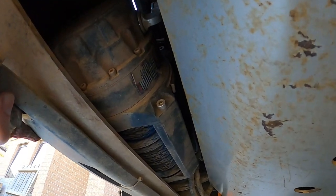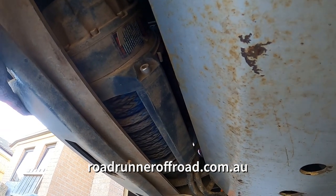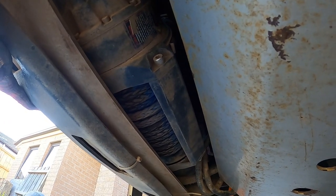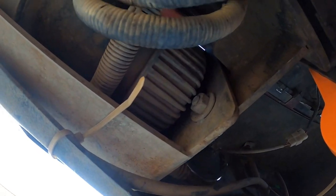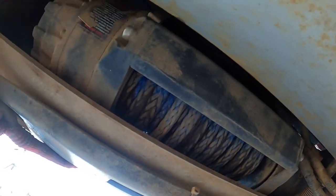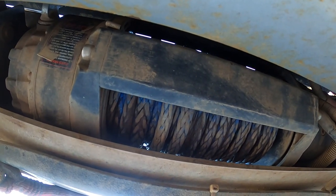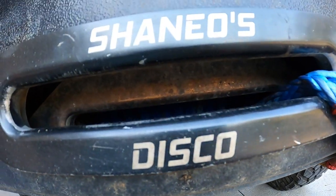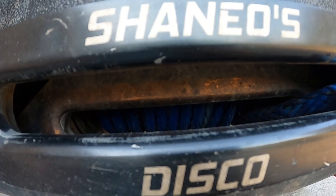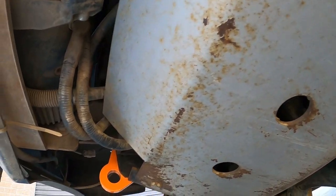So underneath the car I've got the Roadrunner off-road winch — it's actually really good, I do recommend them. I thought they were very good value for money. I had to build this cradle to fit it in between the chassis rails, and it feeds through two fair leads because the angle's not perfect.